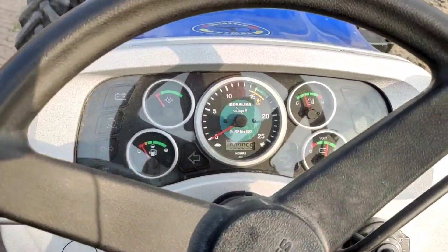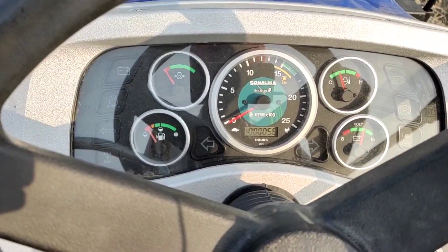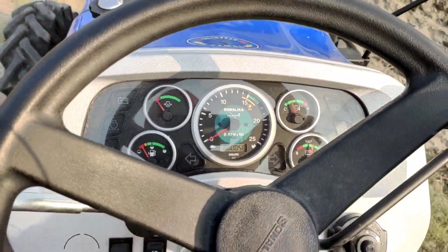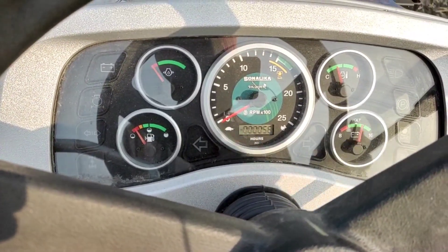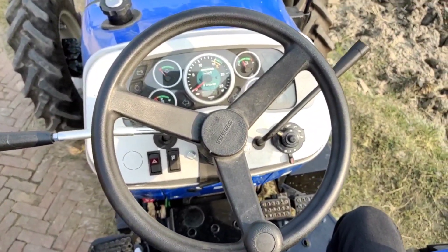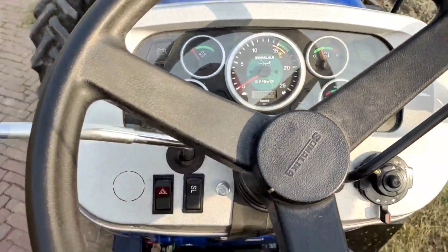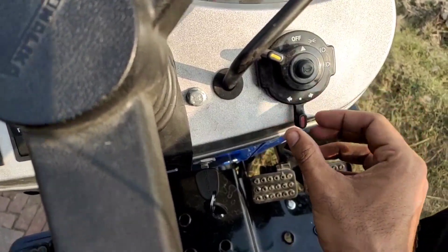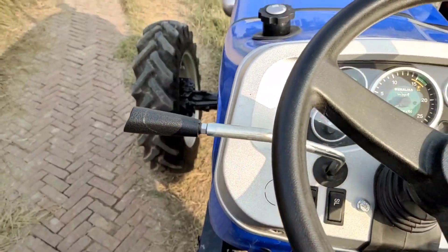There is a digital meter on this tractor which displays RPM, heating problem indicator, voltage battery status, and diesel average and mileage check.